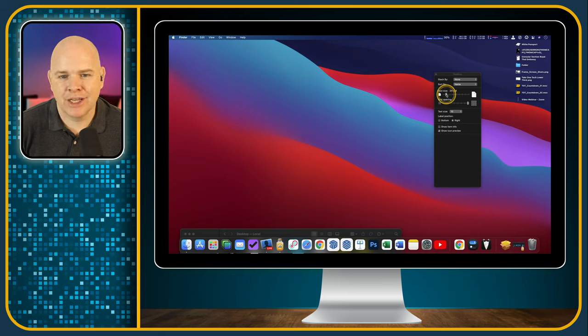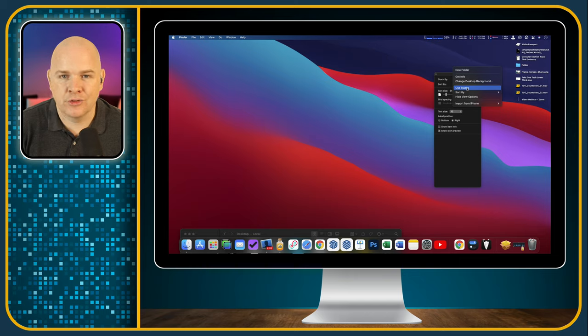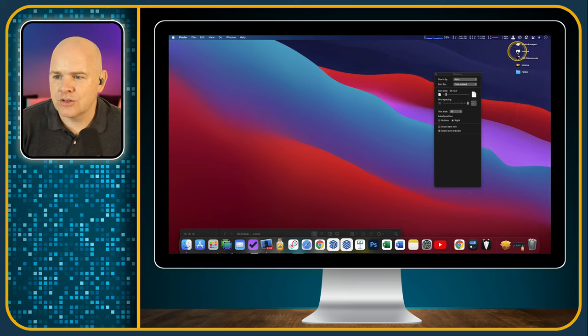Coming back to stacks — this option will basically group all of your files on your desktop into little stacks based on the type of file they are. As you can see, I've now got a stack that says Images, one for PDF documents, and one for Movies. If I click on one it expands to show just those files. That's actually the one I use on my desktop — it keeps it nice and clean.